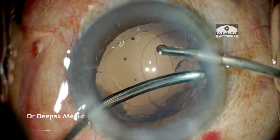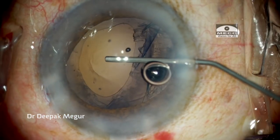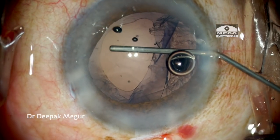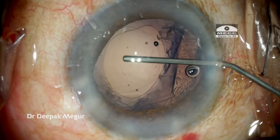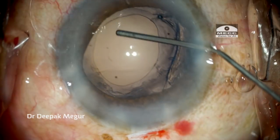The rhexis margin has become D-shaped and we can see that there is an area of zonular weakness, which is exemplified during cortex aspiration. So I am forming the bag, making the bag deep by injecting OVD. I prefer to use sodium hyaluronate in these situations.